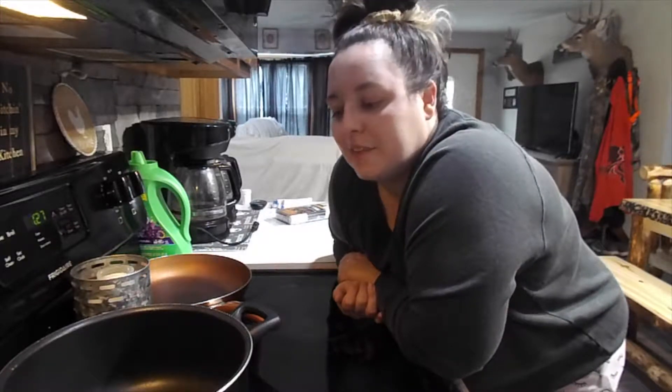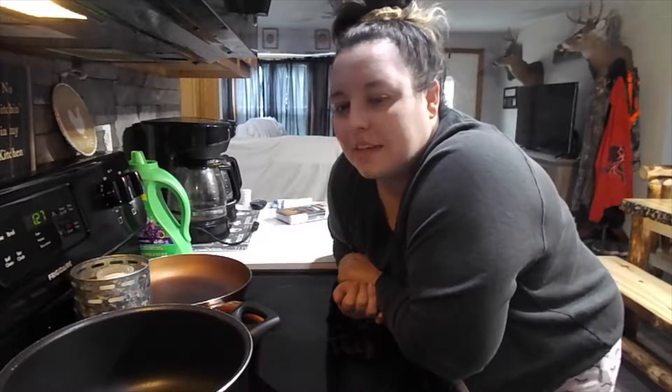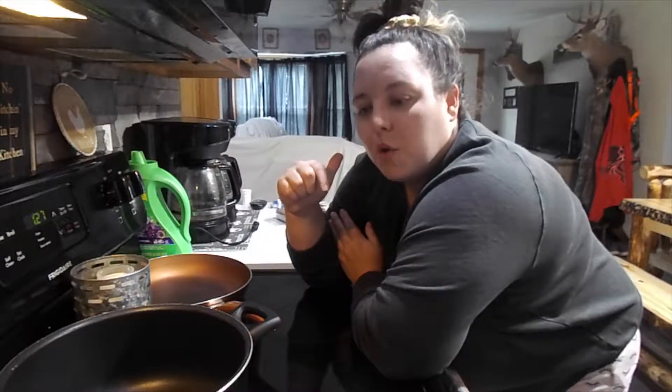Hey y'all, what's up? Cody here. Welcome back to my channel. For today's video, I thought I would do a cook with me style video, which is something I have not done on this channel but really wanted to do. So that's what we're going to do today. I'm going to be making a type of pasta that I saw Brittany from Brittany and Baby make. I will leave the recipe down in the comments below. I'm really excited to make this, so here we go.